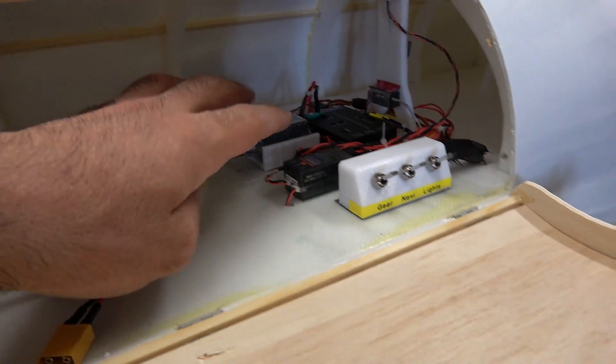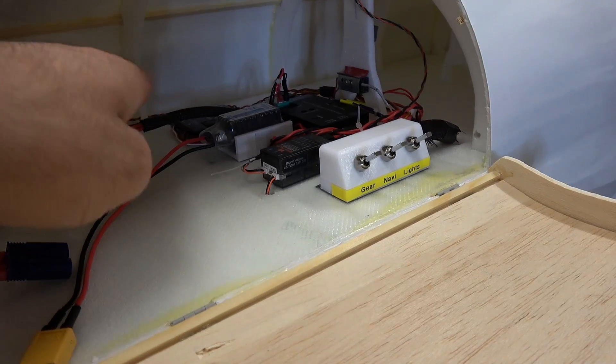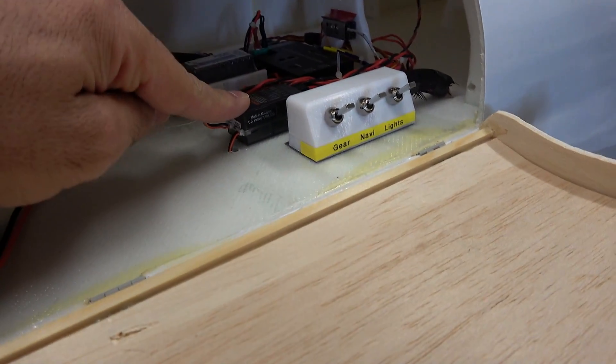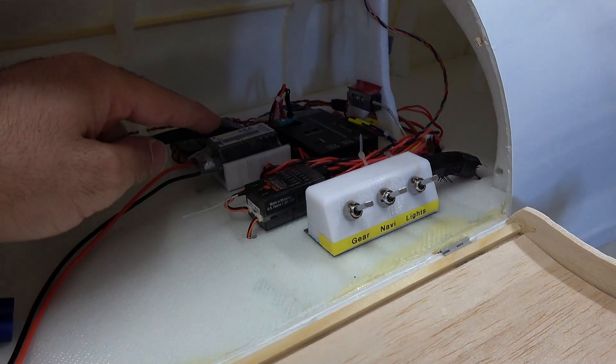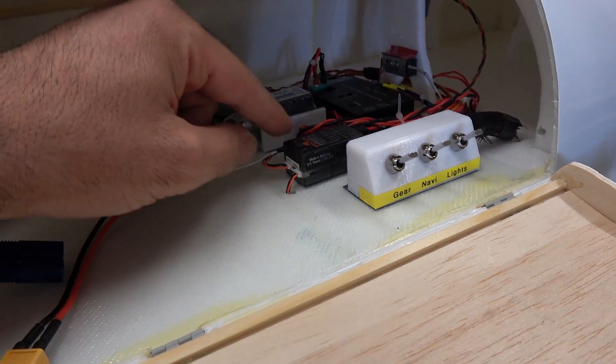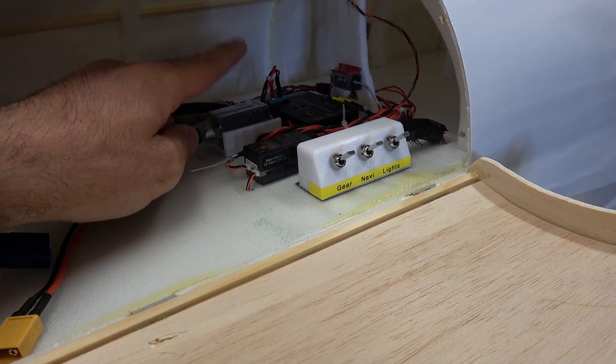Okay, so here are all the electronics. I am finished with everything and I tested everything — everything is working perfectly. Here I have a nine-channel receiver from Spectrum. And this is a 20-amp BEC, two power for the receiver and all the servos. I hope it's enough for 20 servos.